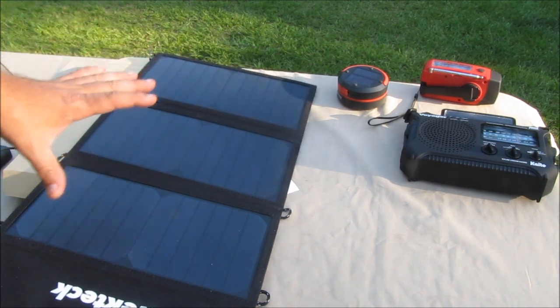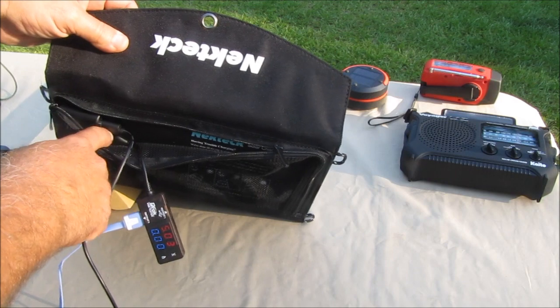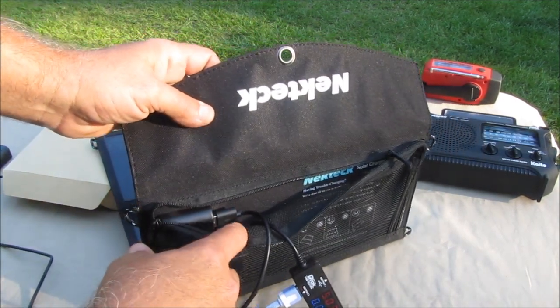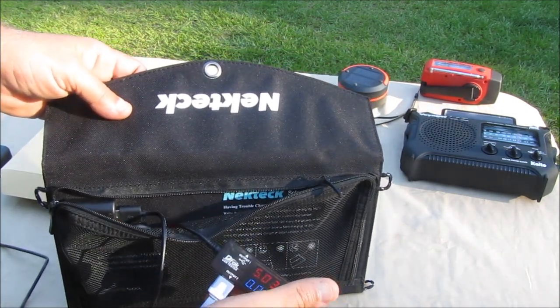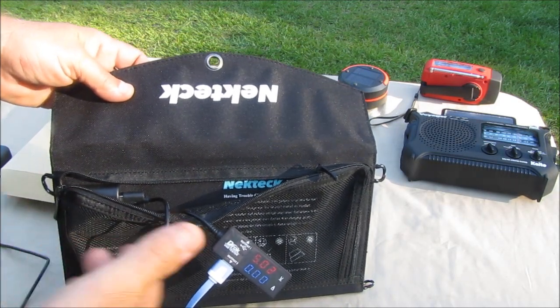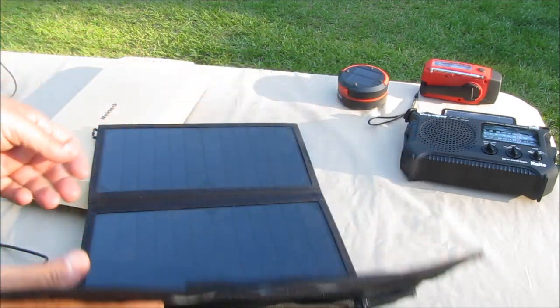It's a 20-watt solar panel, but it only does like 5 watts per USB port. You plug two USB cables into it. I also bought a little voltmeter/ampmeter because I wanted to know exactly how much the solar panel was putting out, so I can estimate how long it's going to take to charge certain devices.